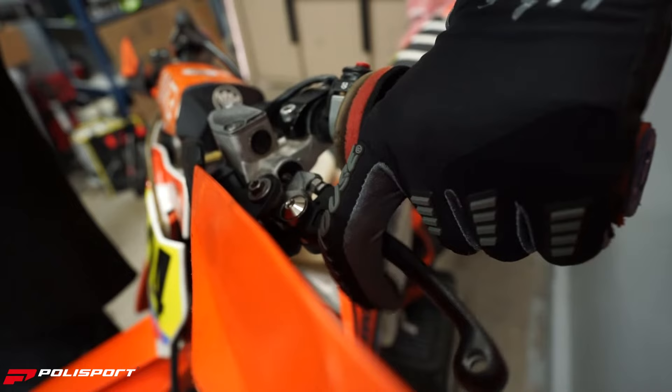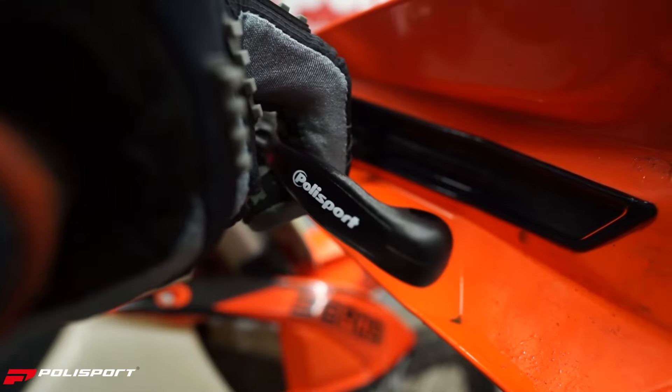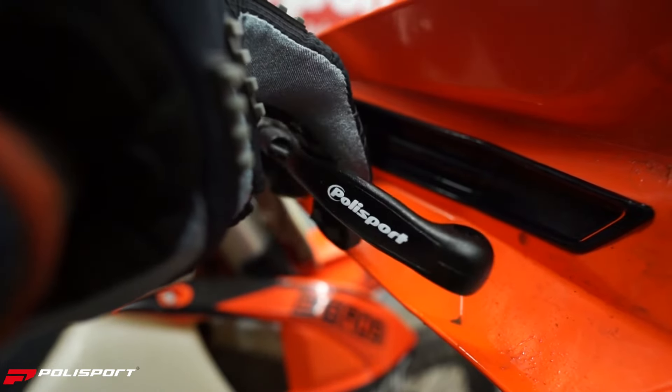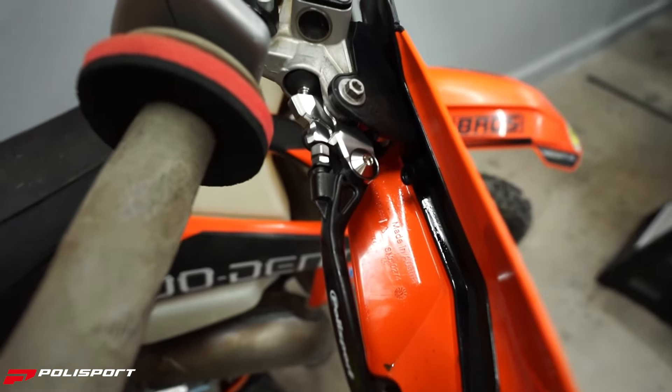Polysport developed these levers during the past years in partnership with pro riders and weekend warriors to match their needs and to reach the feel they look for in a lever. The goal was to develop an unbreakable lever while maintaining the feel of an OEM aluminum lever without any kind of flex during use, even in extreme conditions.